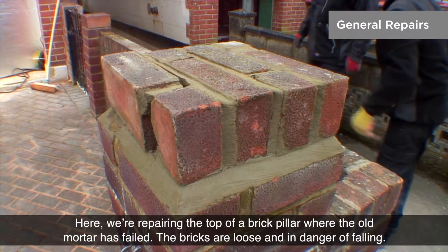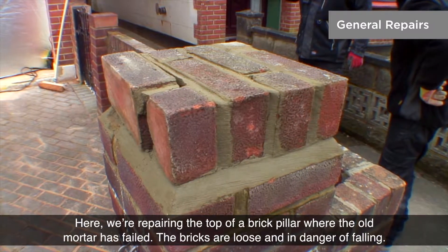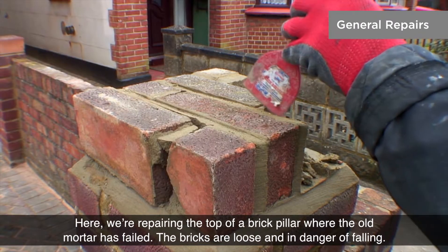Here, we're repairing the top of a brick pillar where the old mortar has failed. The bricks are loose and in danger of falling.